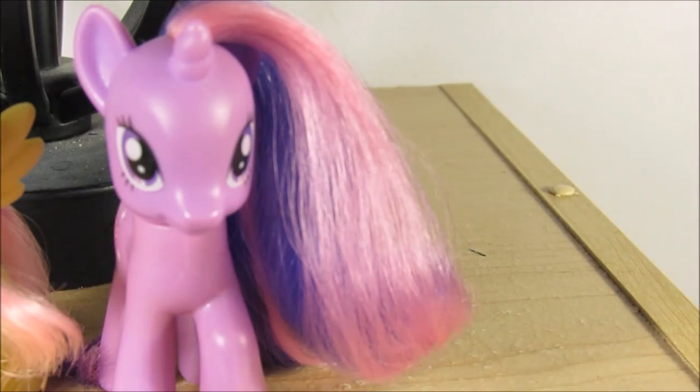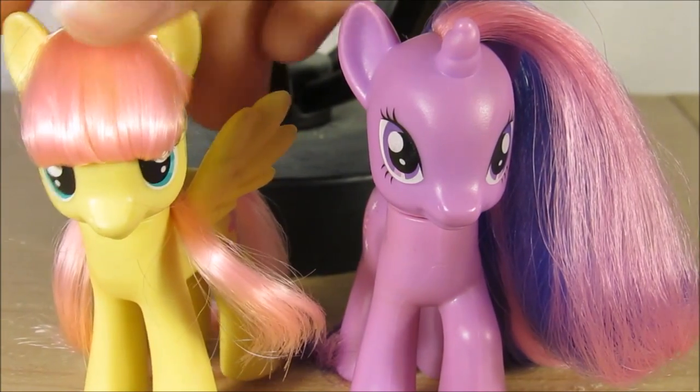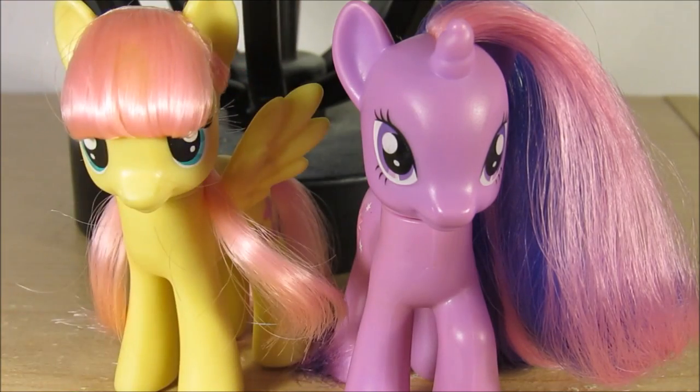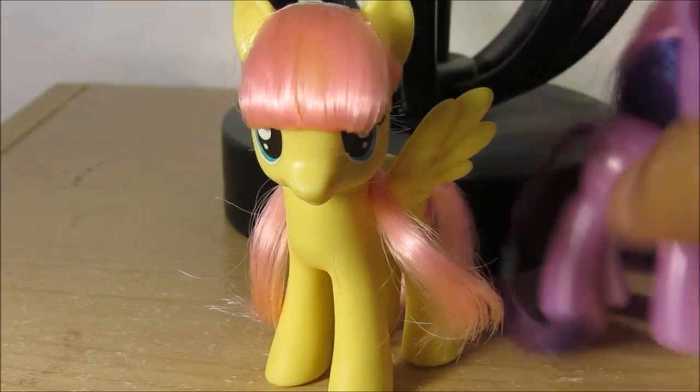I also have the Rainbow Dash and Applejack versions, but if you're not lucky enough to have that or if you don't find them anywhere, you could easily make this alternative work. And this alternative is really cool — like, whoa man.